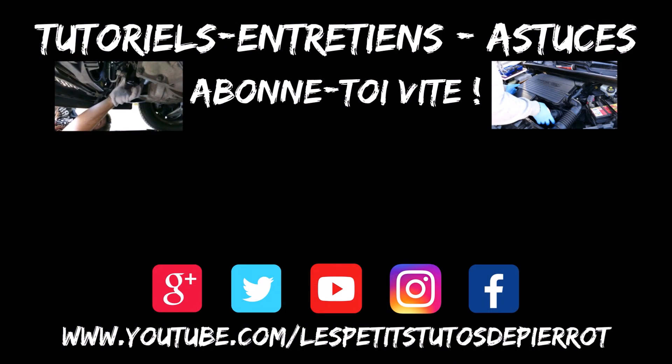Voilà les amis, c'est fini pour l'épisode d'aujourd'hui. Je vous ai montré comment localiser le capteur CMP — c'est le capteur arbre à cames, à ne pas confondre avec le capteur PMH. Je vous ai montré comment le localiser, le nettoyer, le tester et le remettre. J'espère que cette vidéo va vous servir. À la prochaine pour de nouvelles vidéos — ciao !